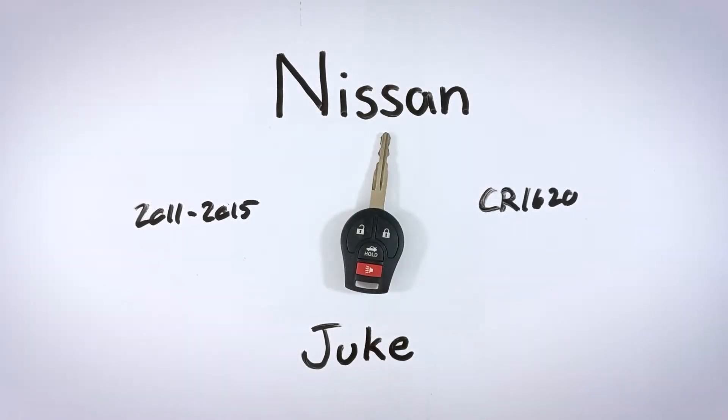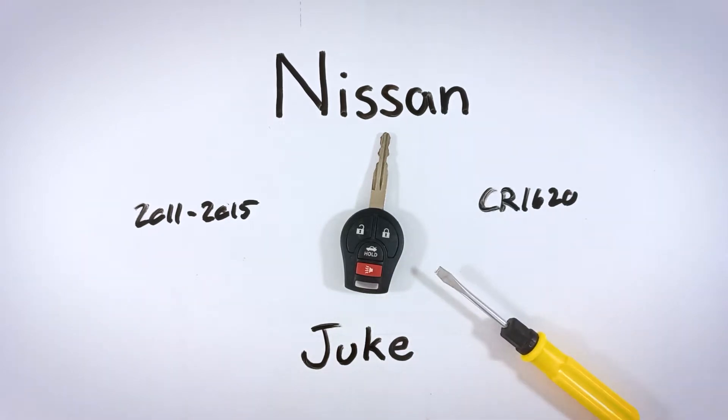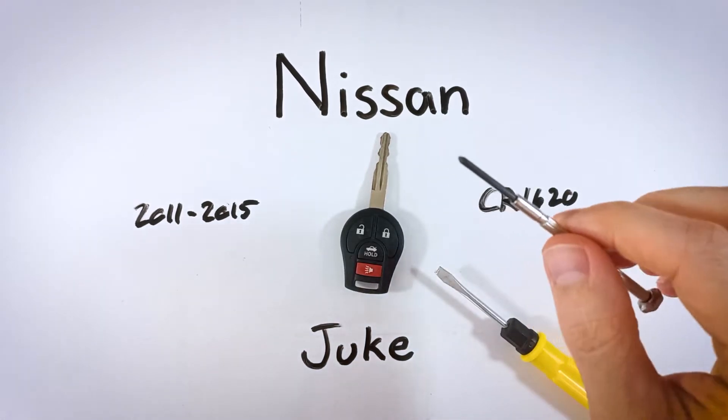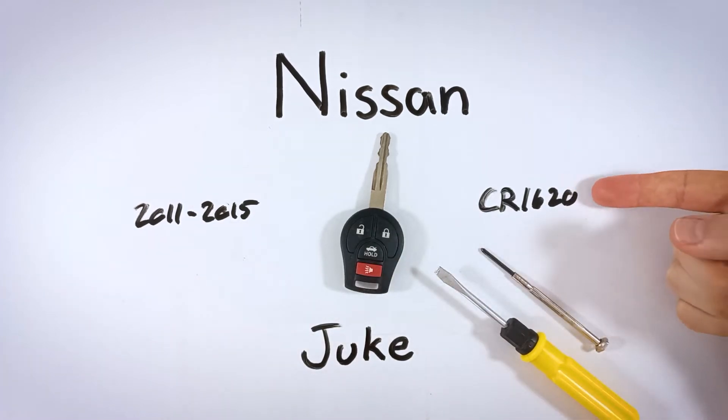In this video, I'm going to teach you how to change the battery in your Nissan Juke key fob. This process is very simple and it will take you just five minutes or under five minutes from start to finish. The only things that you will need are a regular flathead screwdriver, a smaller sized Phillips head screwdriver, and one CR1620 battery.